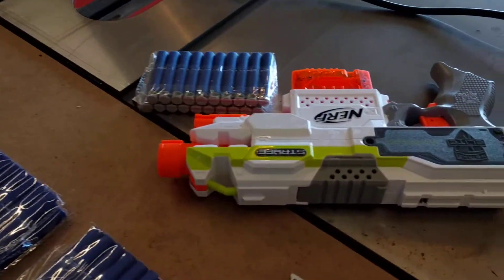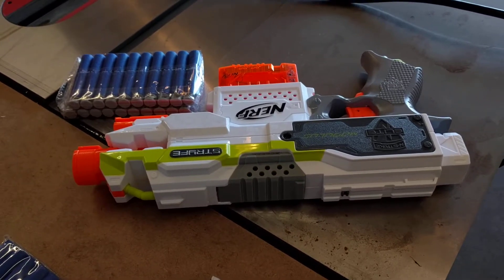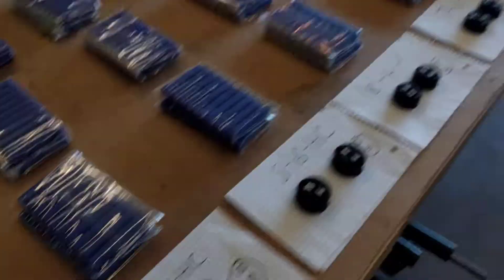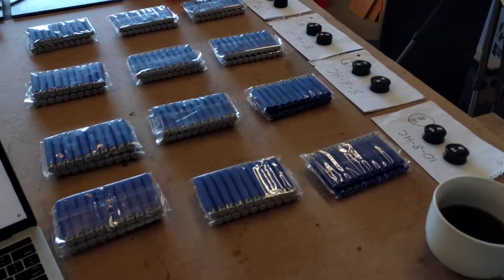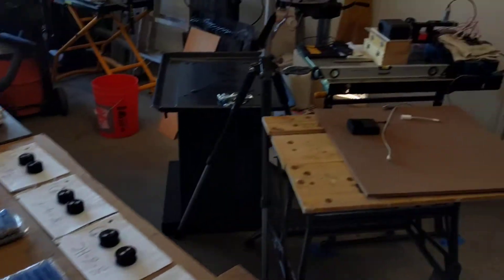Just for a control I've got a Strife — I might swap it for a Hyper Fire, I haven't decided yet. I'll go through all the flywheels and then look at the control afterwards. This is also going to be my first bit of video editing, because there's no way I'm filming all of this in one go.